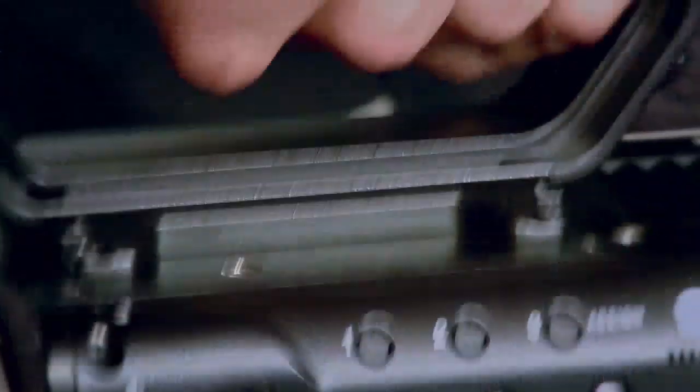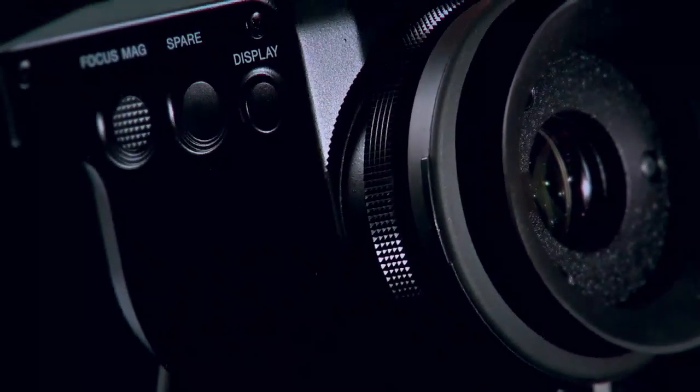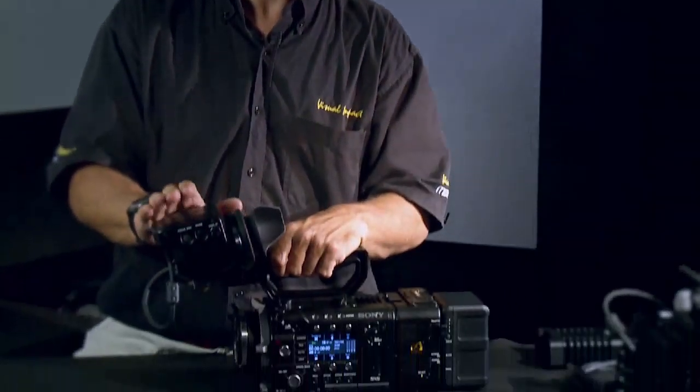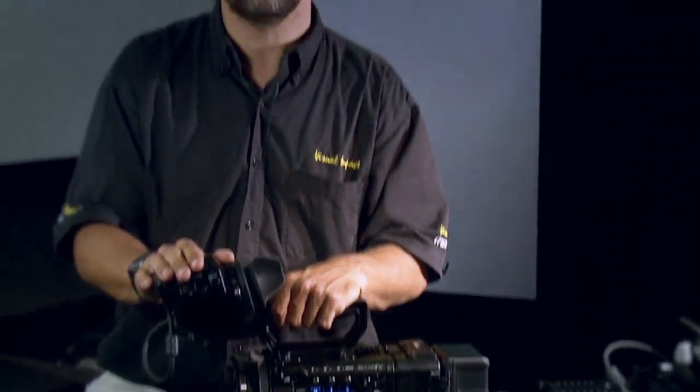This is an OLED viewfinder — its resolution is 1280 by 720. It is fantastic; the contrast and detail are unbelievable. I think this is going to be very popular with cameramen compared to some of the poorer viewfinders that have been available previously from Sony.